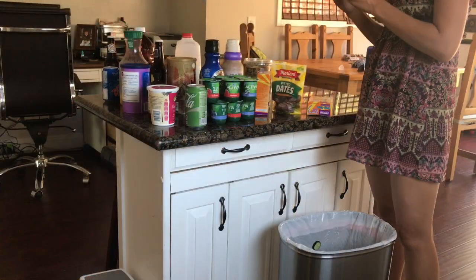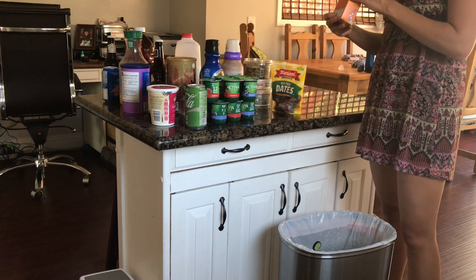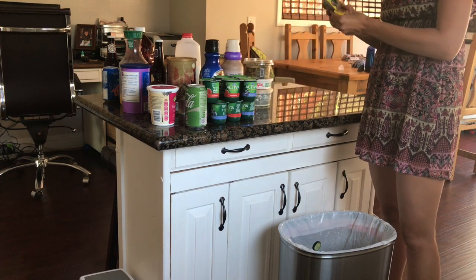Now that I finally have everything out, it's time to check expiration dates and throw out all the expired food. I didn't have too much, but I did have a couple really disgusting things.